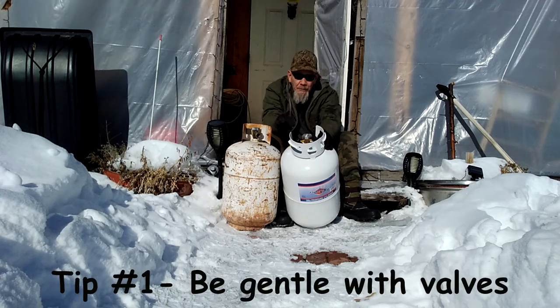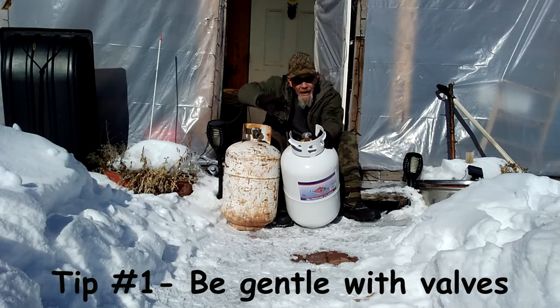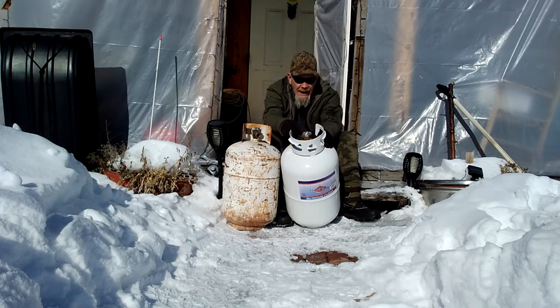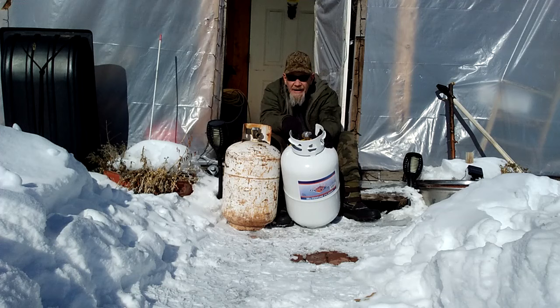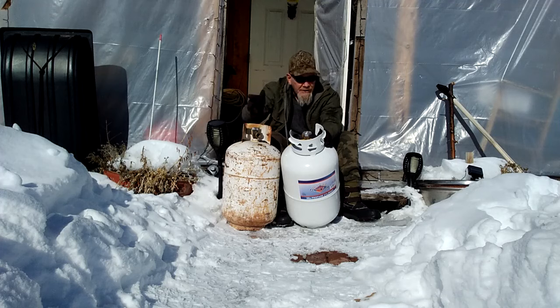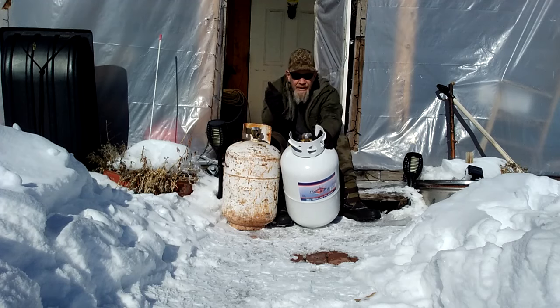OPD valves have a vent and are designed to prevent use in a tipped situation - they're less likely to leak and work in all situations to be a little bit safer. That's why they changed these valves out. With OPD valves, you want to be gentle - that's what I didn't know. As an old-schooler, I used to open a valve all the way and crank it down tight to close. Don't do that with these valves because you can damage the seal inside. That's what happened to mine: I cranked it down too tight and set the seal so it wouldn't open back up.